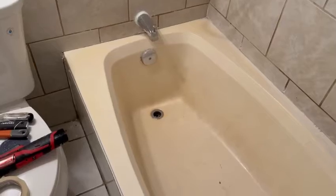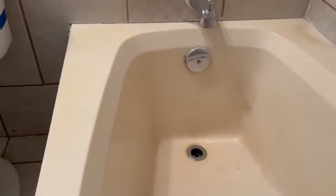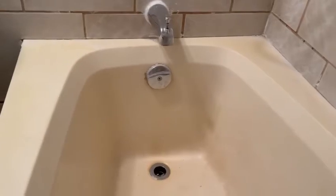Matthew here from bathtubrenew.com. We're on another tub — this one's a fiberglass tub, an old one from the 1980s in great condition, just a little yellow. Why would it be yellow? We got hair dye on it, but why is it this color? Wouldn't it have been white originally? Yes, it would have been white, 100%. However, when they made these old gel coat tubs with polyester gel coat, they tend to turn yellow over time as they continue to keep curing for the rest of their life.